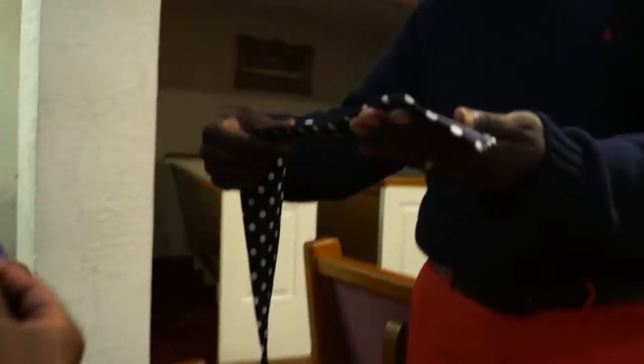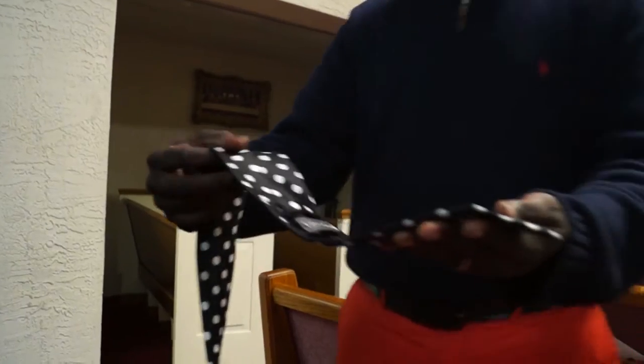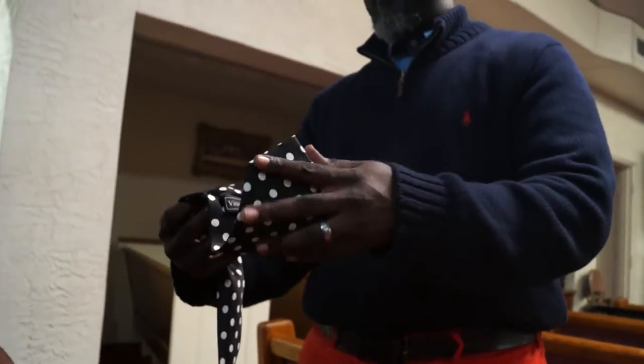I'll show you how easy this is. You ready for this? I'm ready. You getting this? I'm getting it. We're rolling. You take your top and you bend it that way. You fold it.